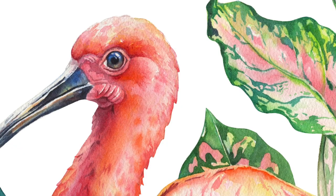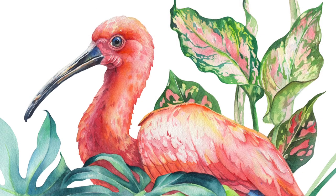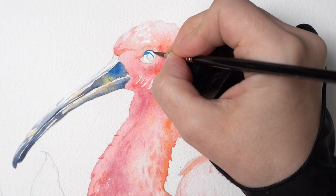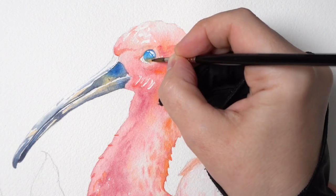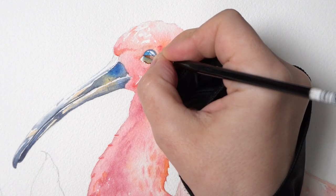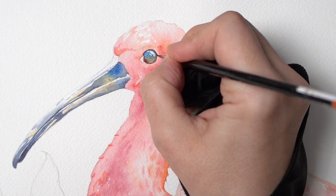Sometimes there is enough room to include lots of details, like on this Scarlet Ibis from last week's tutorial. In this case you don't need masking fluid — simply paint around the white highlights with the tip of your brush. Try adding more than one highlight. I love arranging them in small clusters around the pupil, following the natural curve of the eyeball.